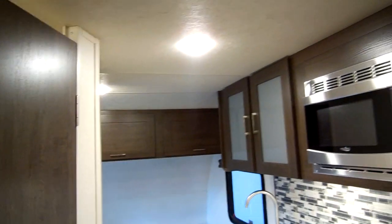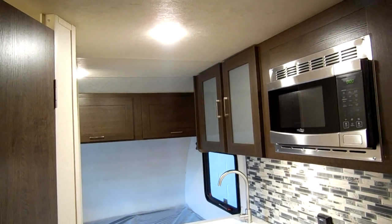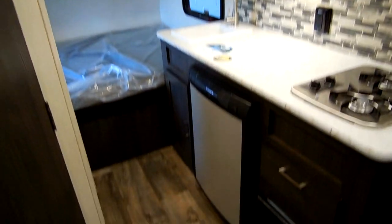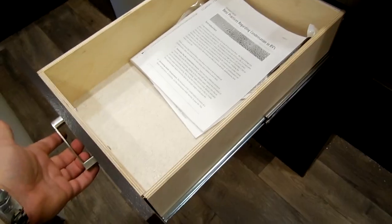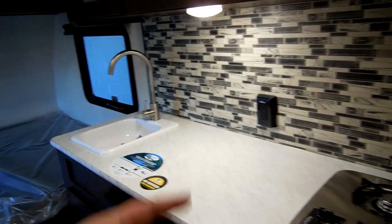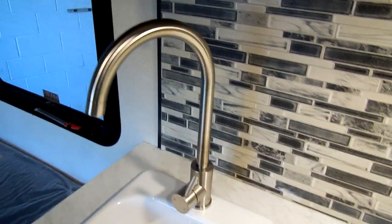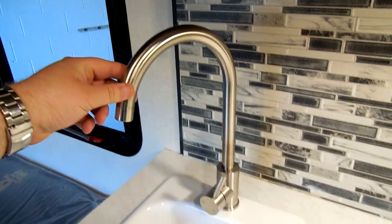The lights throughout the coach are LED, and many have a little push button in the center to turn them on and off. There's a full-extension ball-bearing drawer, a ground-fault electric breaker, a little sink with a high-rise faucet, and some storage down below.